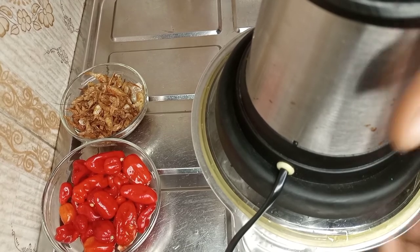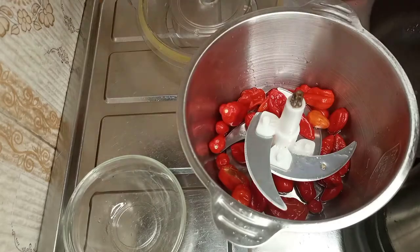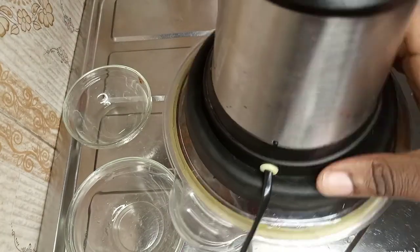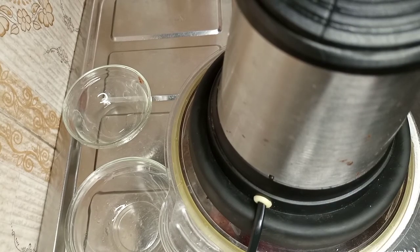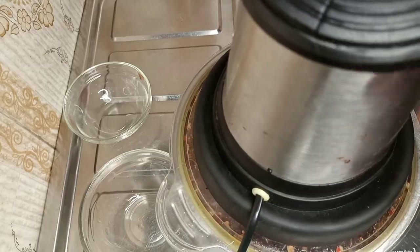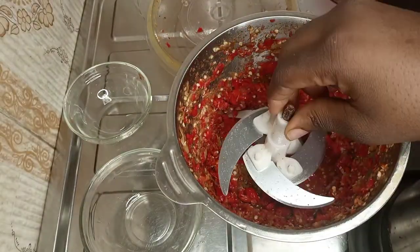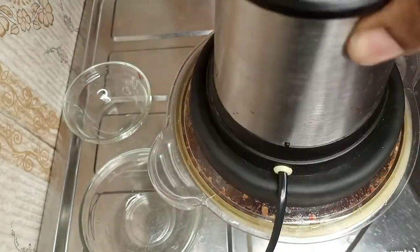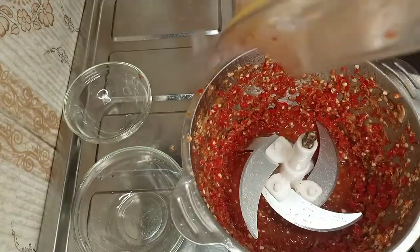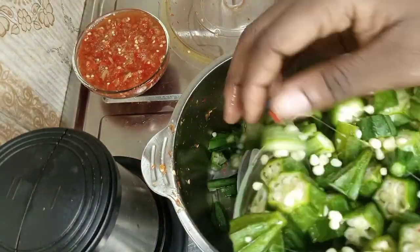First, we're going to put our pepper and crayfish in a blender, add water, and blend to your desired consistency. If you want it smooth, blend until smooth; if not, blend it however you like. Once done, transfer it into a bowl. Now I'm going to show you the hack I mentioned.